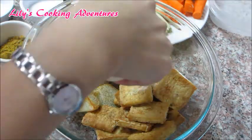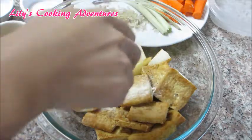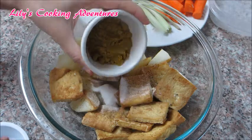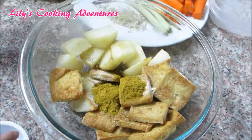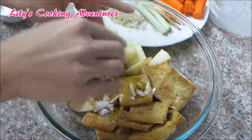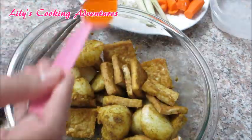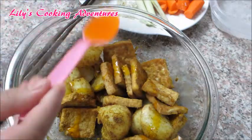Add a quarter teaspoon of pepper, a quarter teaspoon of onion powder, one teaspoon of sugar, two teaspoons of curry powder, one teaspoon of minced shallots, one teaspoon of minced lemongrass, and two teaspoons of annatto seed oil. Mix well and set aside for about 15 minutes to marinate.